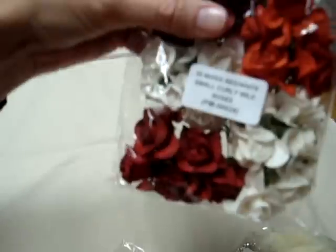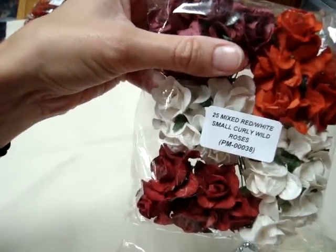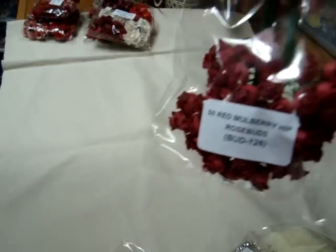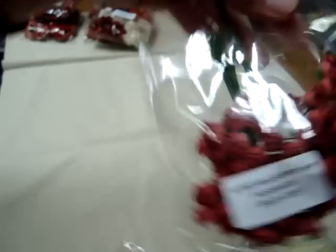And then some more of the small curly wild roses, but more in the reds and the whites, PM00038. And then I love the hip rosebuds in the red mulberry, BUD126 — these are really pretty.